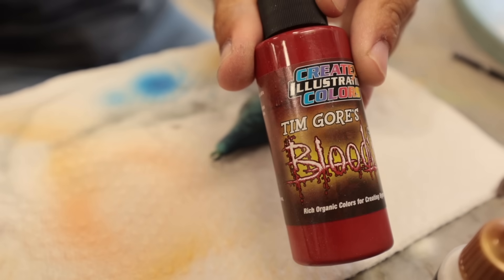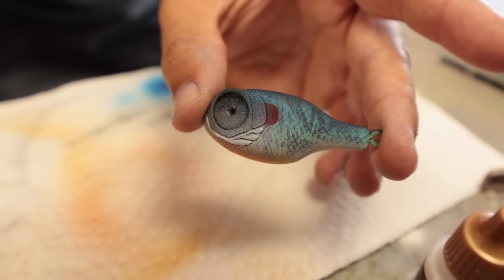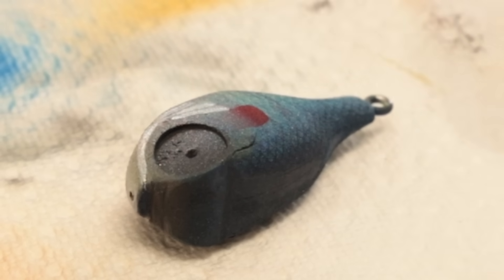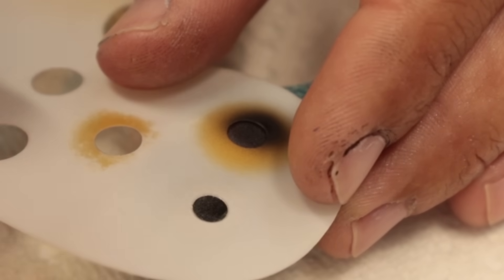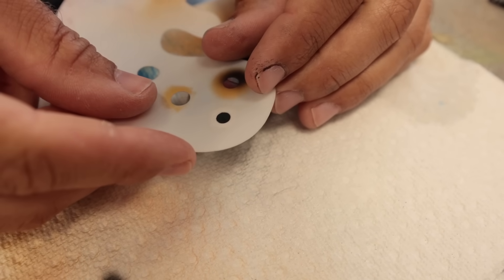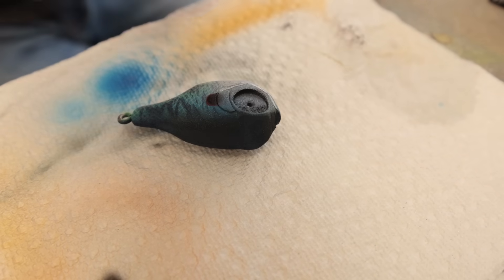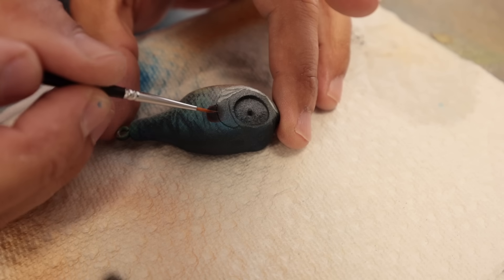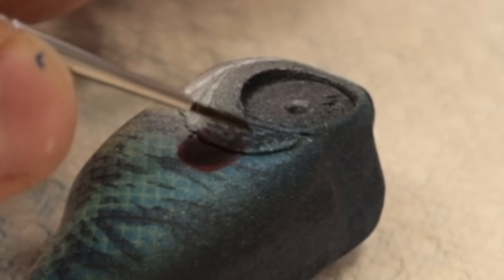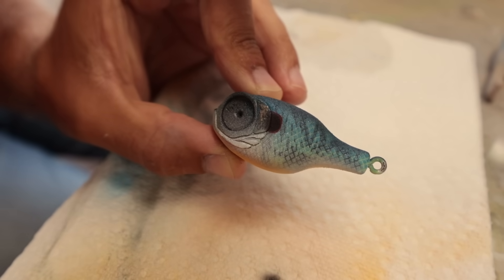Whenever I need a really red red, it's the Tim Gore blood red — that's my go-to. It just cuts through everything. It doesn't blend; it's just like it'll put red right there no matter what. It's a merciless red. That looks like a dot, but it makes sense — like a shad dot. But this is a bluegill, so I'm just going to do a little bit of detail work with the brush on the other side of that shad dot to make it not a shad dot. That's just detail smoke black, and then a tiny bit of metallic bronze — and then it's done.